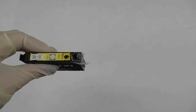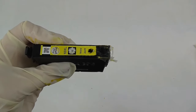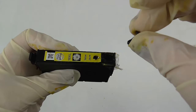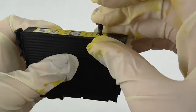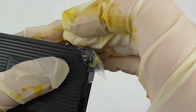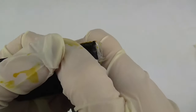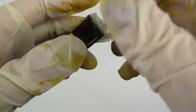You'll want to wipe off any excess with some tissue. Once your ink cartridge is full, get a rubber stopper — or you can use a dollop of hot glue from a glue gun — just over the top, and press it in. Once that's in, you can remove your tape and you are now ready to reset your chip.